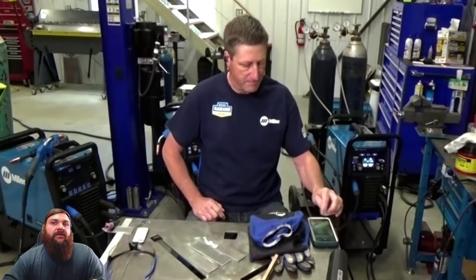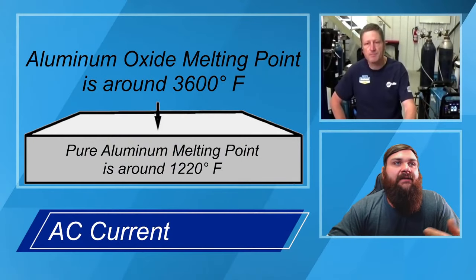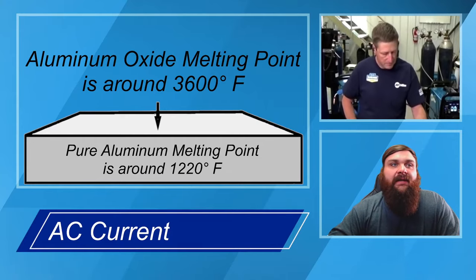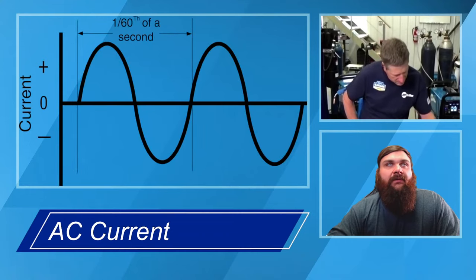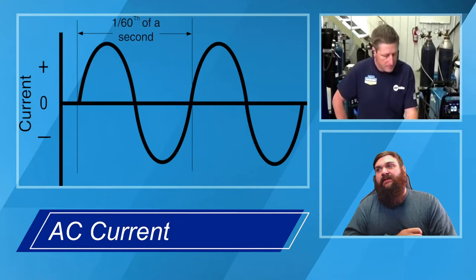The machine — so you'll hear us talk about AC, the 220 AC/DC — that's the big difference. So why do we need AC? Ultimately, it comes back to breaking up that oxide layer versus relying on it completely mechanically. The machine's going to help us out with some of that as well. Andy's going to explain how we do that with AC current.